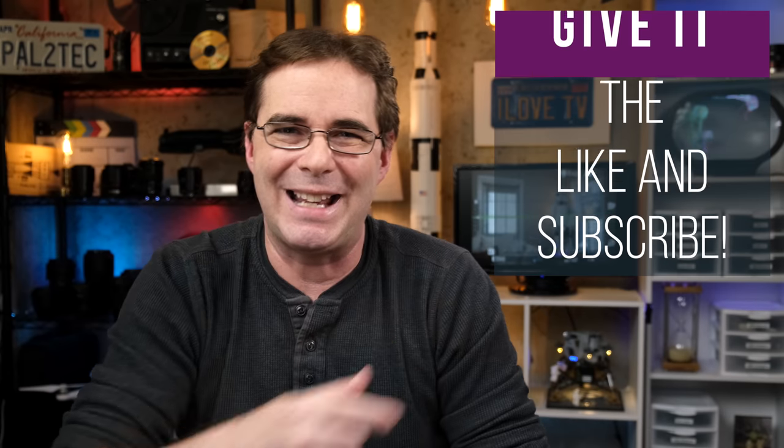Overall, your usage of the exposure compensation dial will be strongly dictated by the type of shooting that you do. Some people own Fujifilm cameras and never once touch the exposure compensation dial; others cannot live without it and use it all the time. For those of you who are a little unclear as to how this all works, I hope today's video has been helpful. Be sure to give it a like and subscribe. Have a wonderful weekend — I will see you next week. Take care.